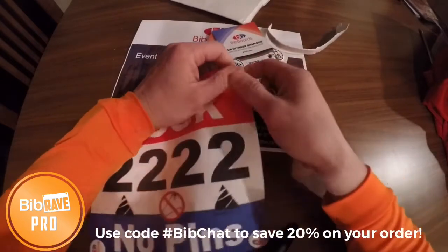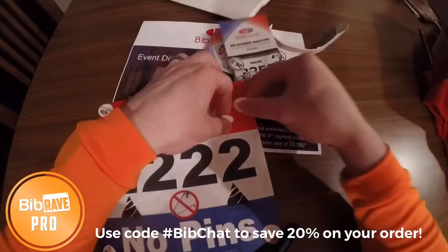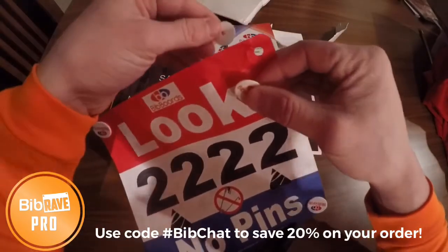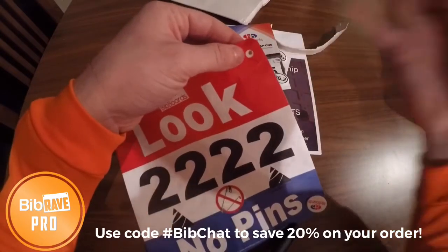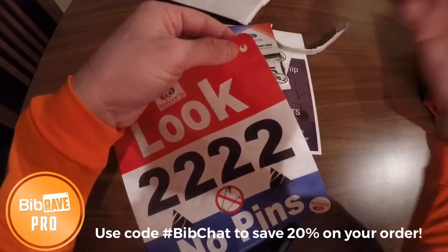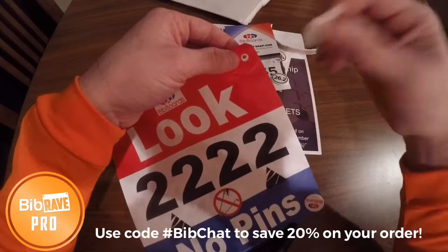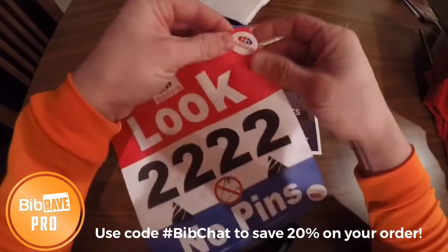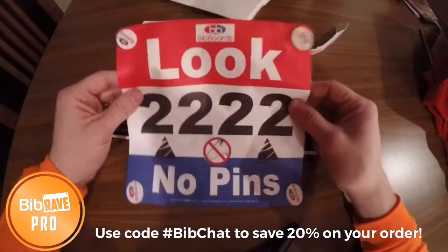My understanding is these are a little bit more difficult the first time, but after you start messing with them a few times they come on and off quite easily, and at the same time you don't want them coming off too easily. So basically, pretend this is on top of a shirt — put the disc here on the inside of your shirt, line it up with the hole of your bib, and you simply snap it on. Pretty nice system.